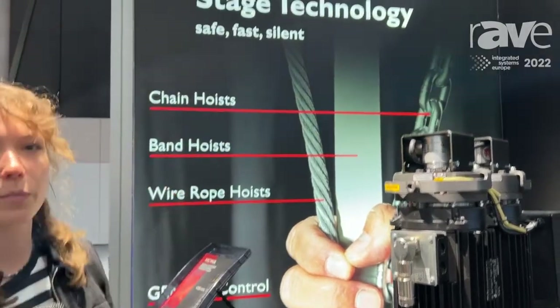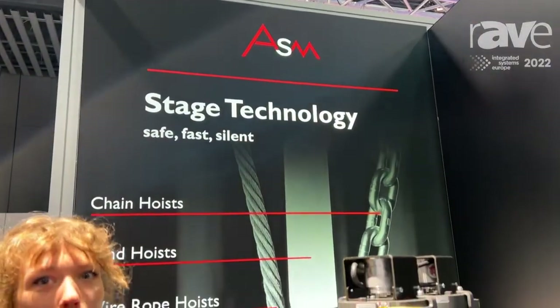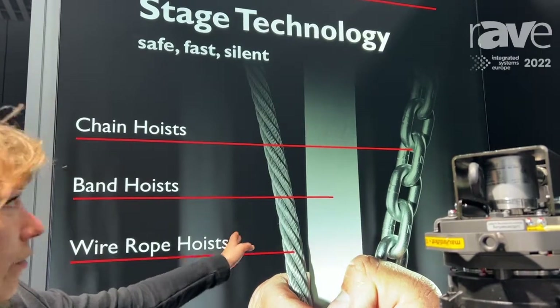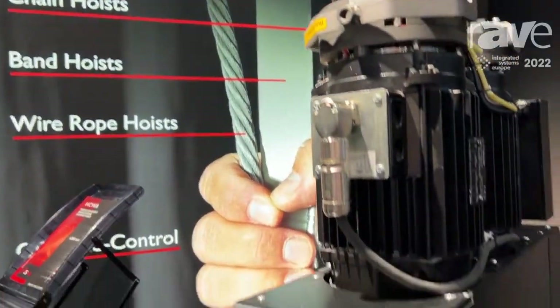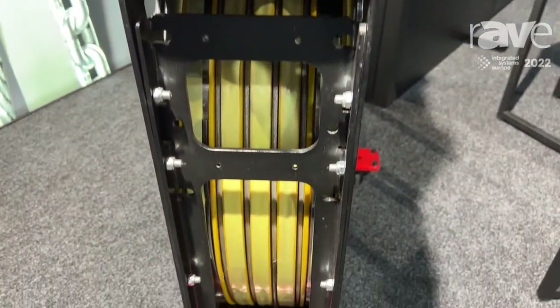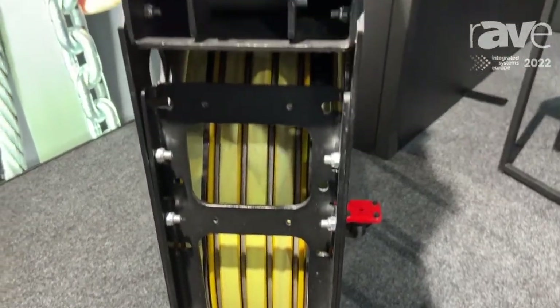ASM, we're a provider for hoisting solutions. We have different kinds of hoisting solutions, including the wire rope, the steel band or the chain technology. We provide solutions for everything having to move up or down on stages, in theatres, in concert venues, small event venues and everything.